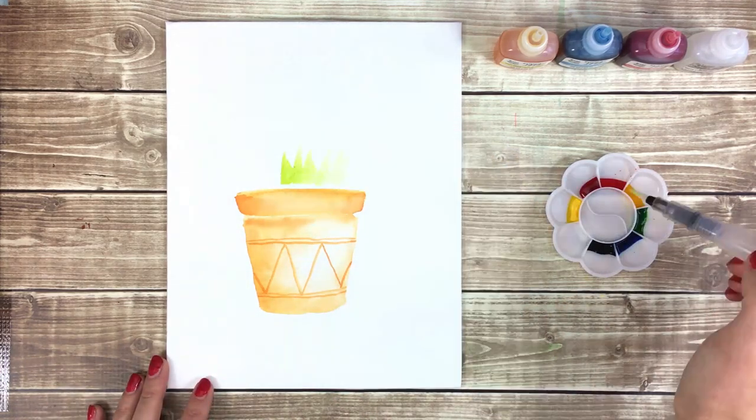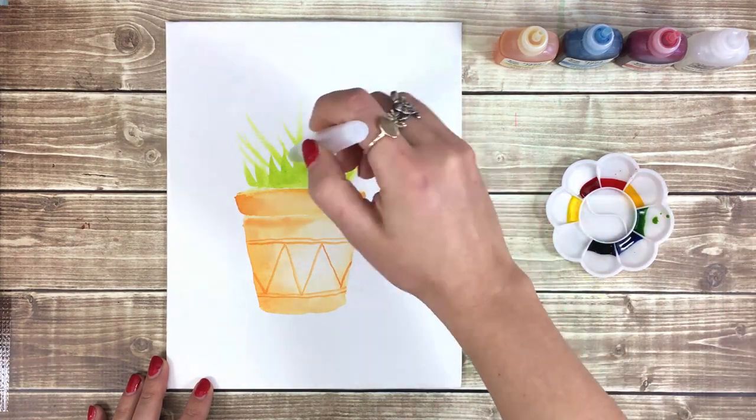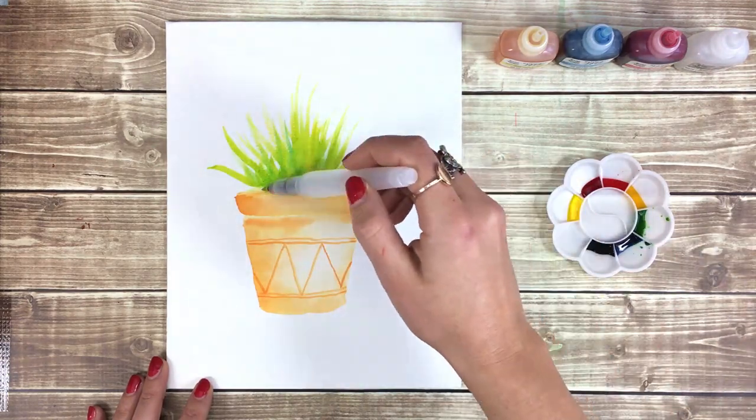Next I'm going to take some of my green and use plenty of water to create the leaves and stems. As you build up more of the green, you may want to add more ink and adjust the color by adding more yellow or blue.